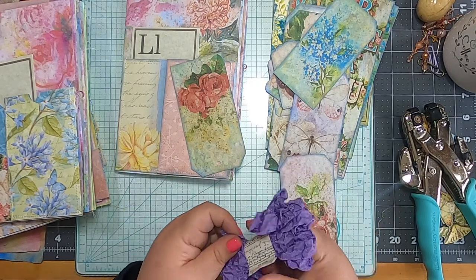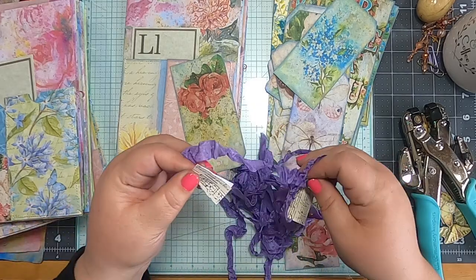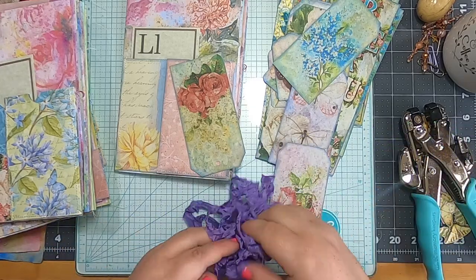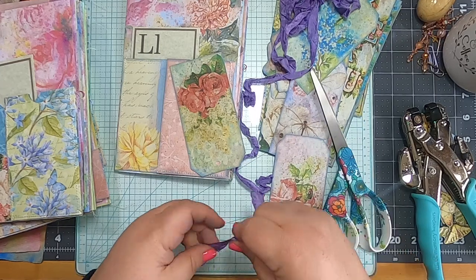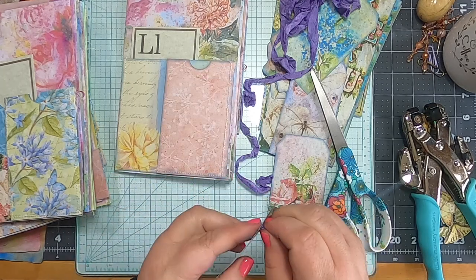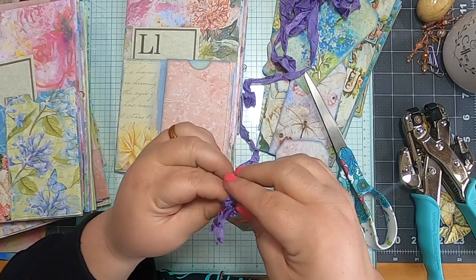This is some lovely purple seam binding that I made a total mess of trying to find the end. When I used to knit, this is what I'd end up with — big piles of messy yarn that I always had to rewind. I was always essentially taking them apart trying to find the end of the string, and none of them ever just fed nicely for me.